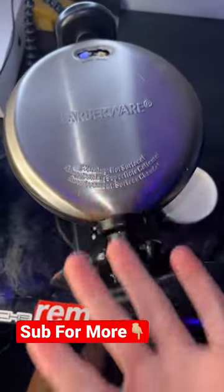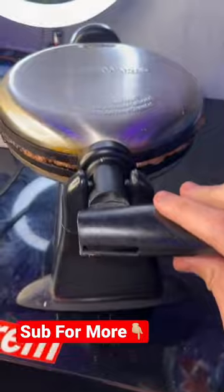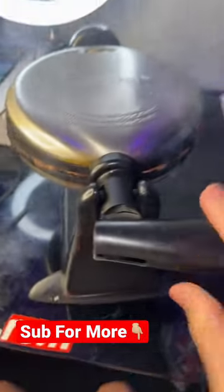The two minutes is up and it's time to see if we were able to create a Nutella waffle. Three, two, one — before I show you guys the results though...